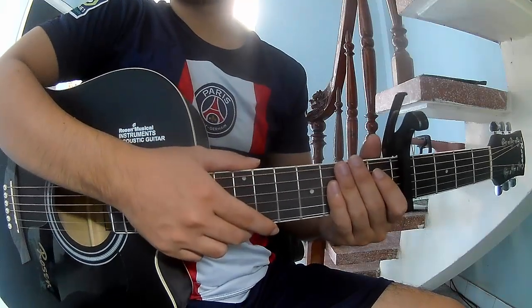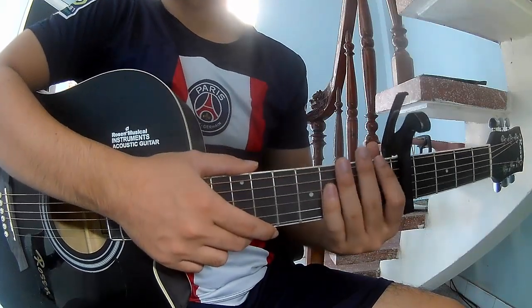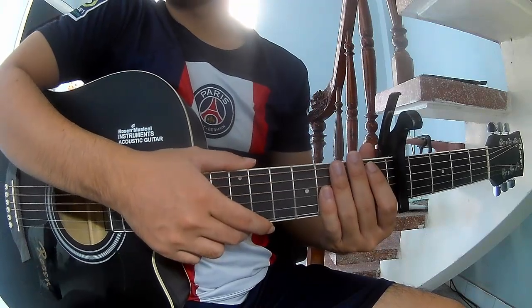Hi everyone, today I will show how to play guitar. I'm The Mask by A.G.R.